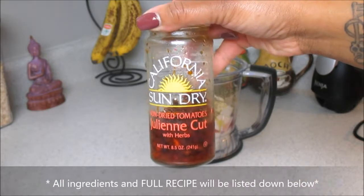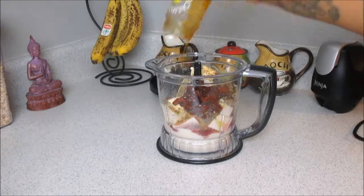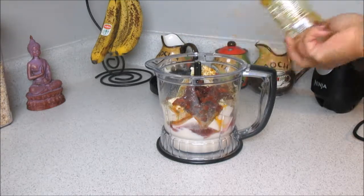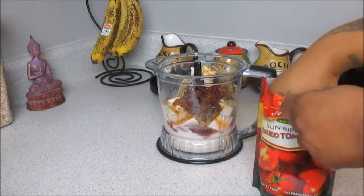We're going to use these sun-dried tomatoes — oh my gosh, you guys, these are our favorite. We get these at Walmart, they're like $3.50 or so a jar, delicious. We're also going to add in some dried ones as well because we just love tomatoes and anything roasted and garlicky.